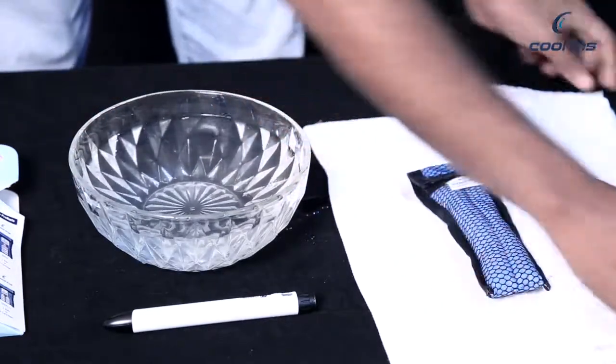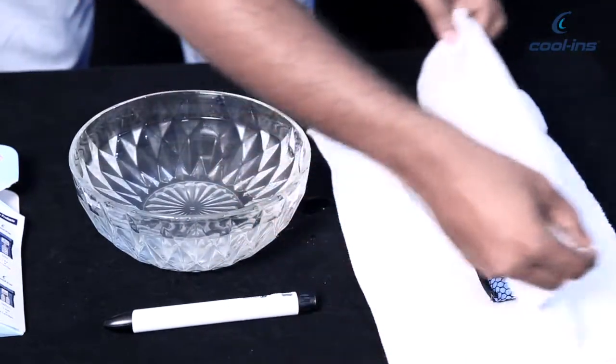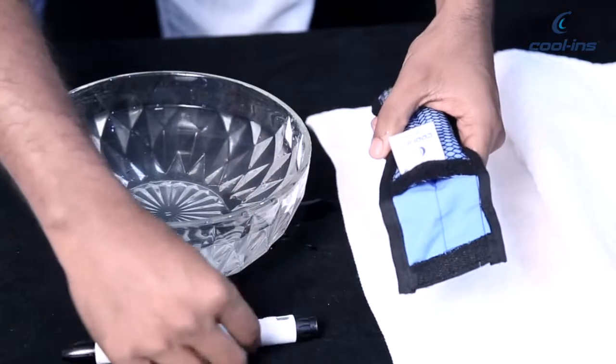Later, you can dry it with a towel. You can now insert the medications inside the pouch and it is ready to go.